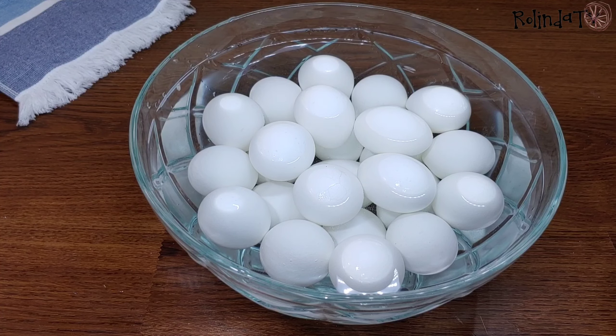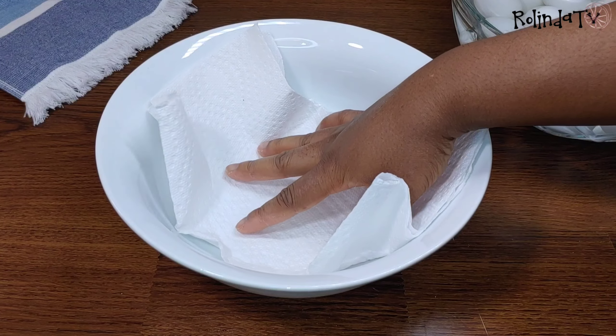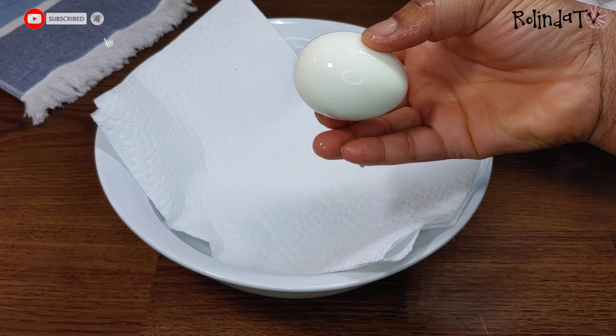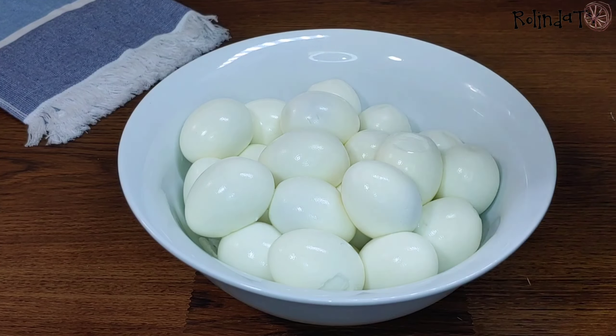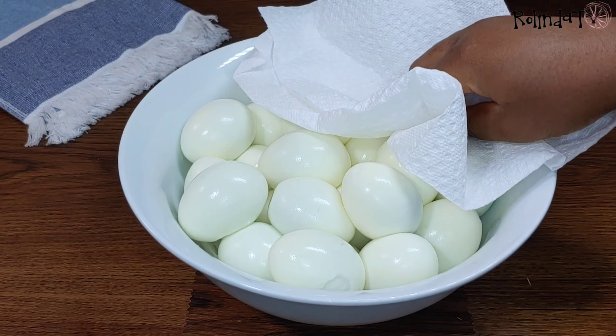Ten minutes later the eggs are already cooked. I went ahead and poured some cold water over them so it's easier to peel. I placed a paper towel into a large bowl — this helps to absorb all the water coming out from the eggs while I peel them. Now the eggs are all peeled, and I'm using a paper towel to pat the eggs dry to remove some of the moisture.